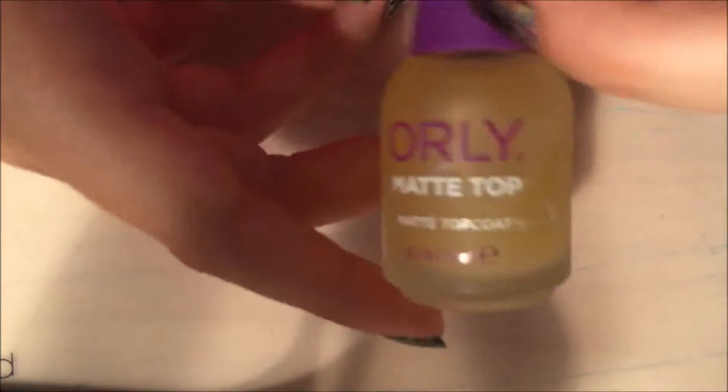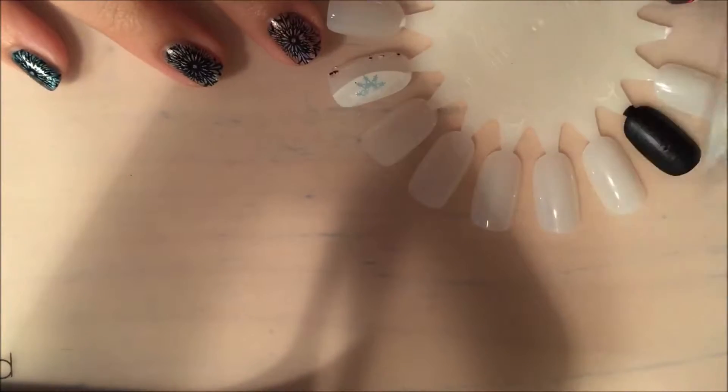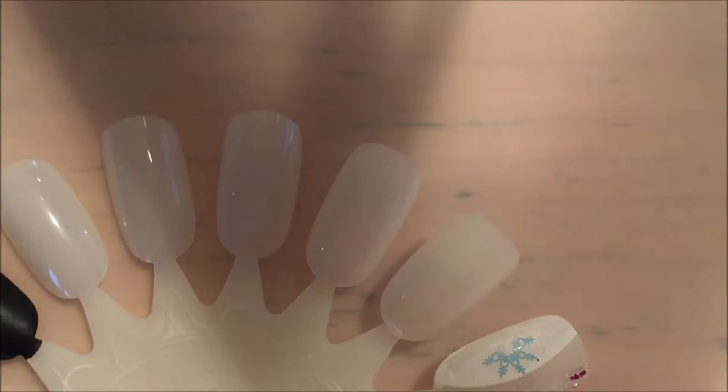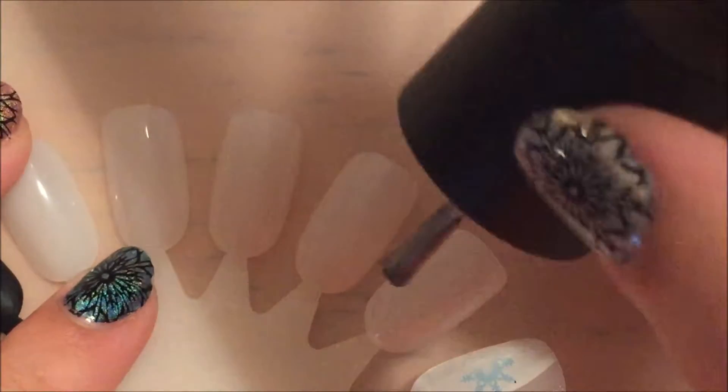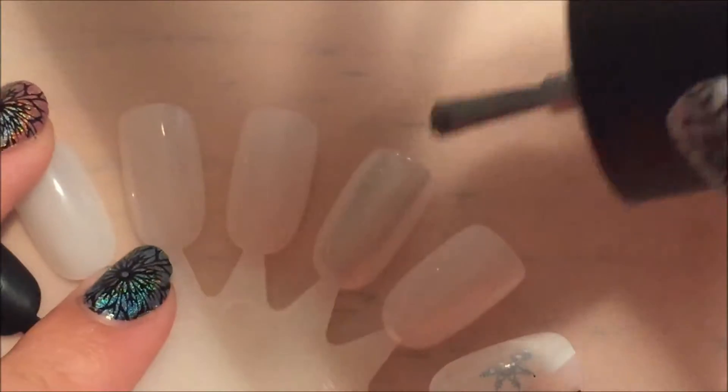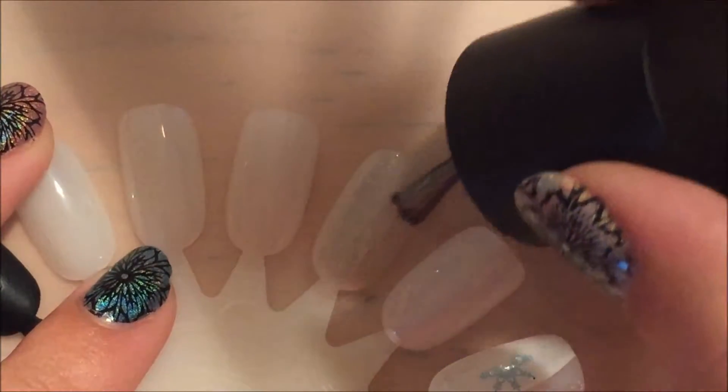I have two coats of Funky Fingers in black and then a matte top coat over the nail wheel. I'm going to start with Buy Me Diamonds, which is the silver one, and just do one thin coat right now.